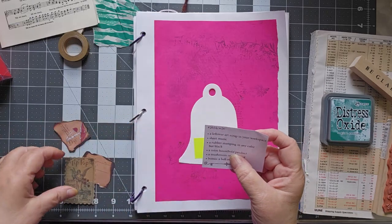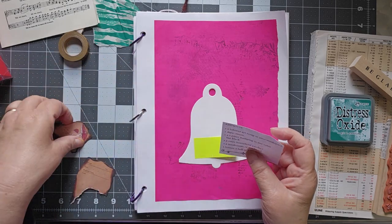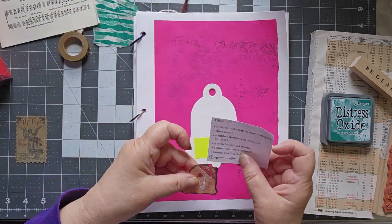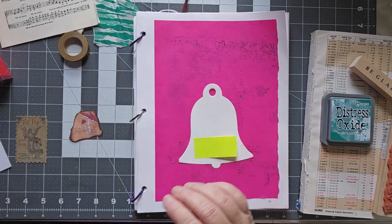A retro household product — I have a tip-top sticker for safety matches. A mushroom or a toadstool. I took that off the bottom of something and then used walnut stain to kind of match up what was along the side. And as a bonus, a bell or bells.